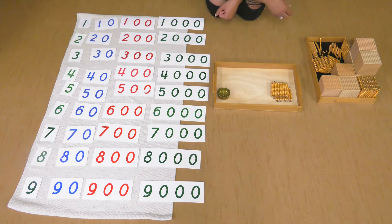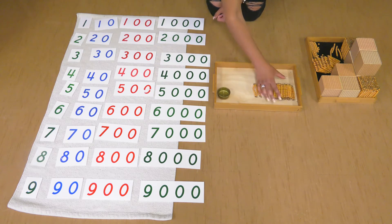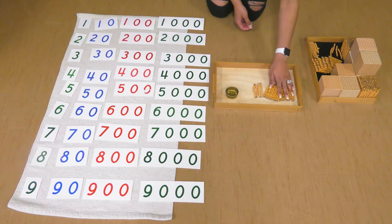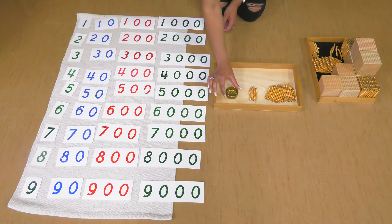Let's do four tens: one ten, two tens, three tens, four tens. And then let's do three units. I have three hundreds, four tens, three units.